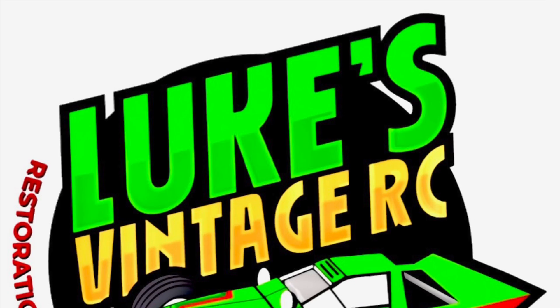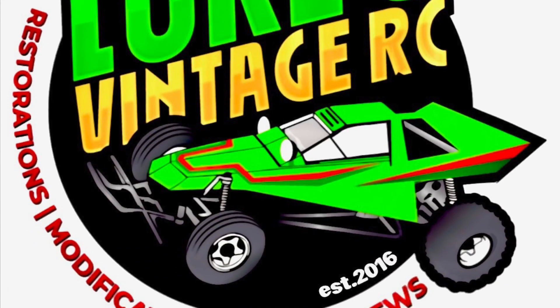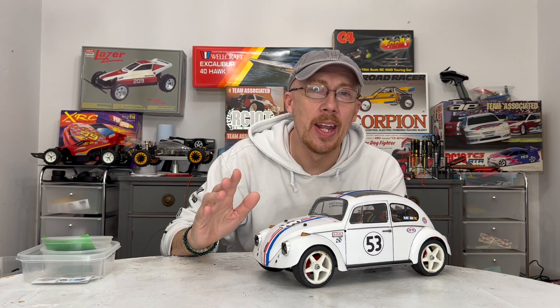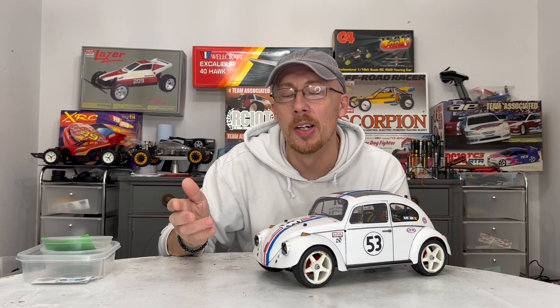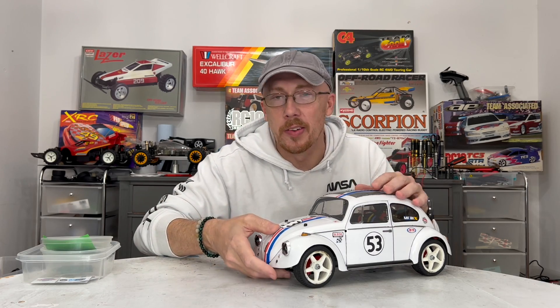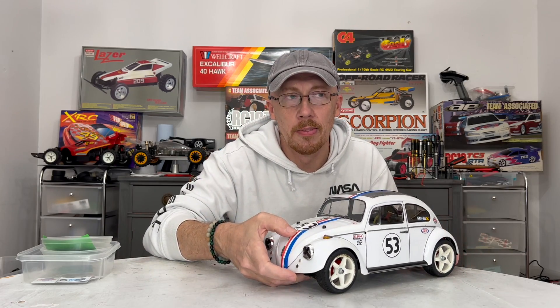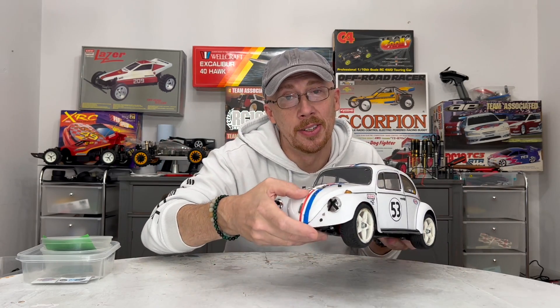Welcome back to Luke's Vintage RC. If you're new to the channel, welcome to this dedicated RC car channel. I'm restoring vintage RC cars, trucks, boats. We also like to do some custom builds around the holiday season and new builds as long as it has a vintage tie-in, along with some speed run challenges.